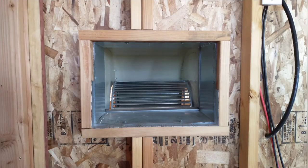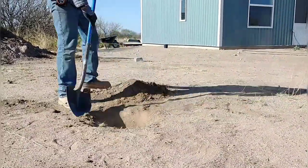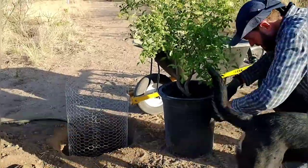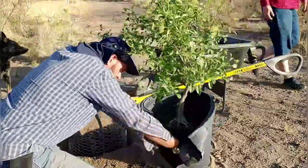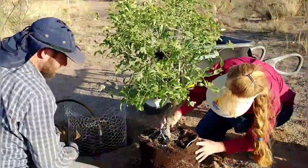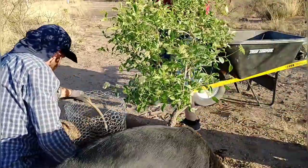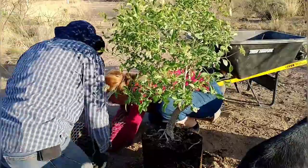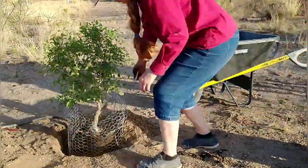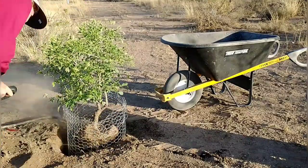April has enlisted me to help dig holes for trees and bushes. The first is an elderberry — a fruit-bearing tree with edible fruit that smells fantastic. It needed a big hole due to its root base. April created a wire basket to keep critters from eating the roots, with slits cut so the roots can grow out and expand. She's using rich topsoil collected from around mesquite trees and will build a berm to hold water while the tree gets established.